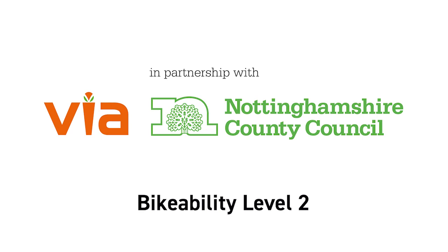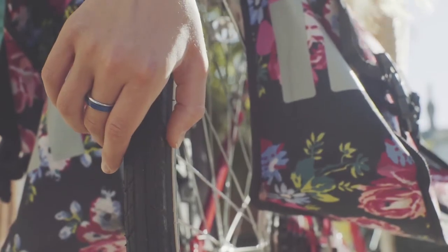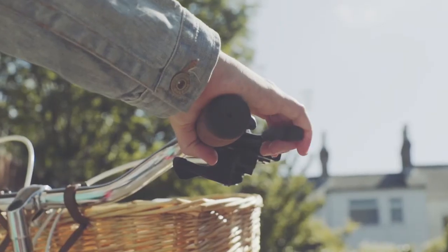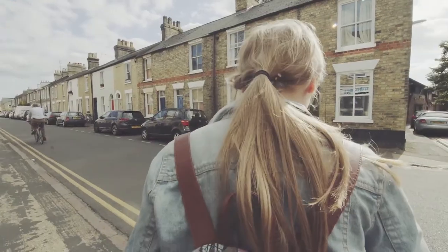Welcome to Via East Midlands Guide to Bike Ability Level 2, in partnership with the Bike Ability Trust and Nottinghamshire County Council. Each time you go for a ride, do a simple ABC check: air, brakes and chain. A bell is useful, and wear a correctly fitted helmet.